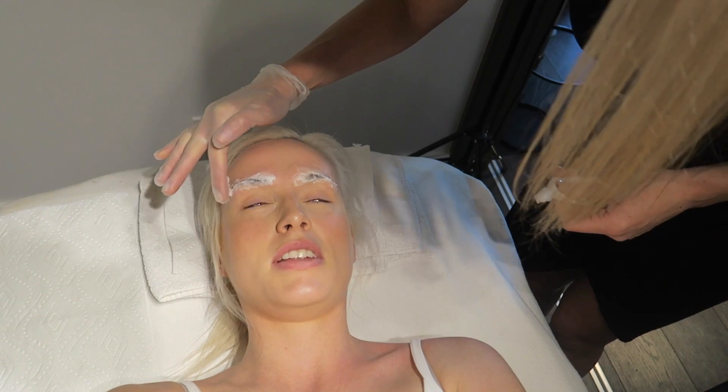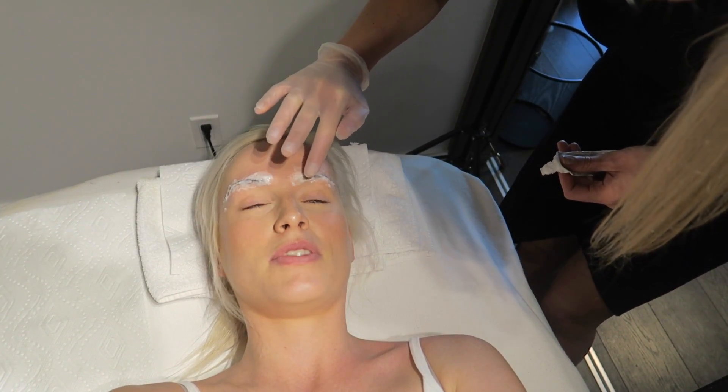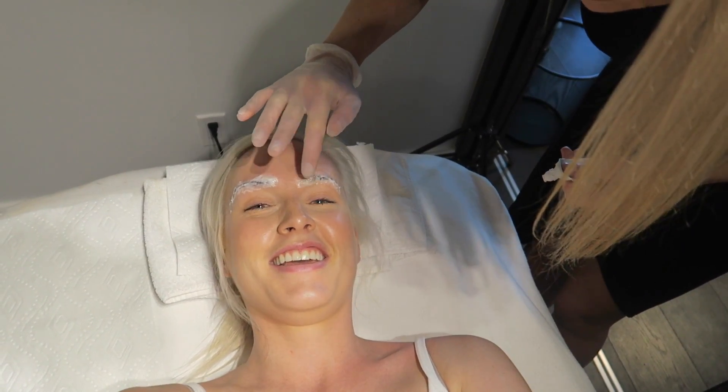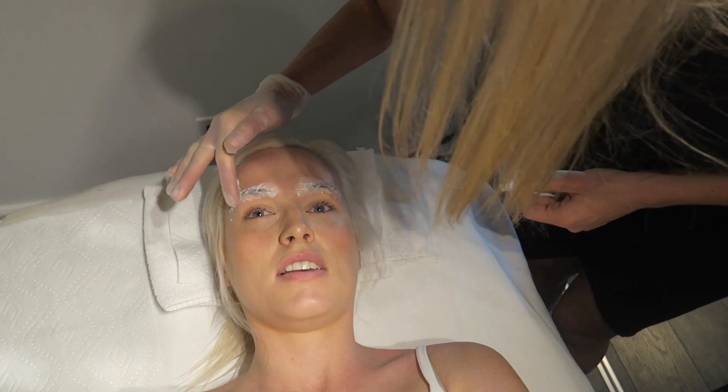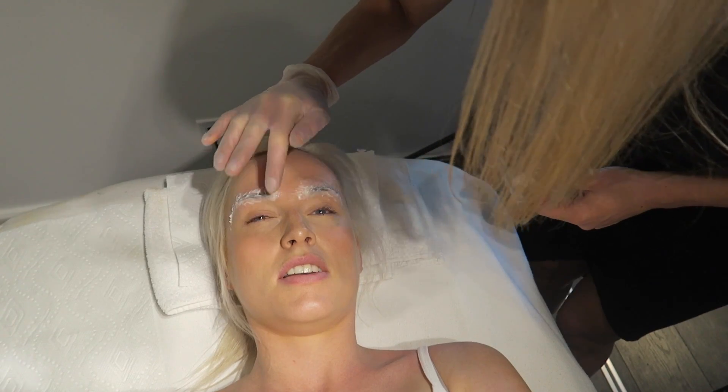I might feel a little bit of pain — just kidding, you can't feel any pain whatsoever. They should be numb enough that you can still feel what's going on but no pain. We're not going deep into the dermis. It looks scary when you watch the videos, but you'll be okay.